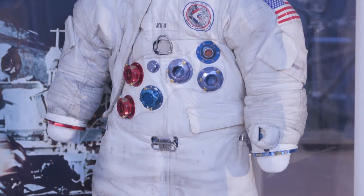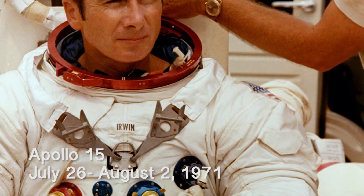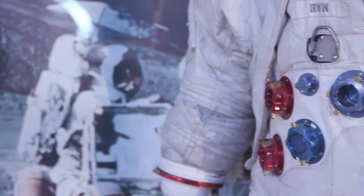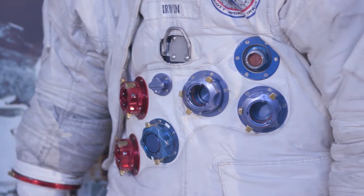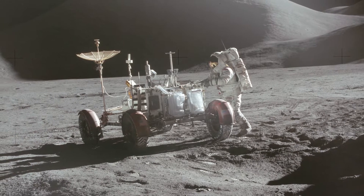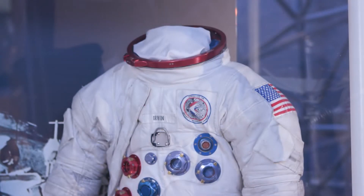This suit is Jim Irwin's suit. He was the lunar module pilot for Apollo 15, and if you look at the suit closely it looks a little bit more like Gene Cernan's suit than Neil Armstrong's. It was one of the first suits to use the lunar rover, so the astronauts had to sit, and they redesigned the suit to fit the rover. His suit has that radial zipper that goes down the side.